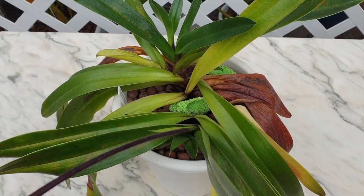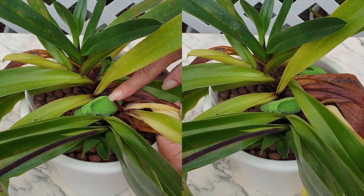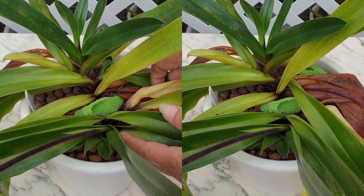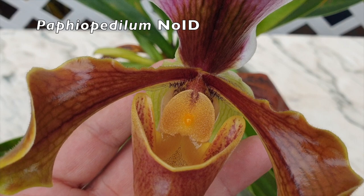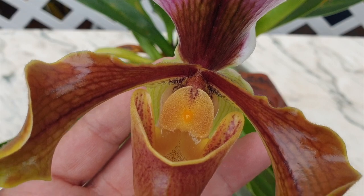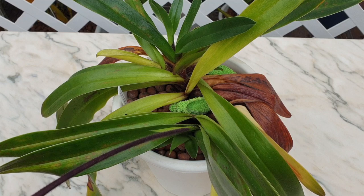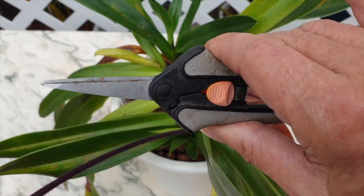A very, very old Paphiopedilum, at least old in my collection. She was a rescue from a garden center, so she's probably older than the four years I've had her, because even at the garden center she was in bloom, and she is in bloom again. However, in the past years she hasn't been performing. She's gone from three blooms, to two blooms, to one bloom. That is because I have not repotted her. But I'm not repotting her today — first, we're just going to clean her up and make her look a little pretty. We'll do our best given the circumstances.